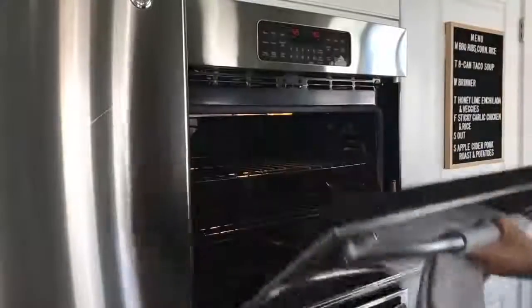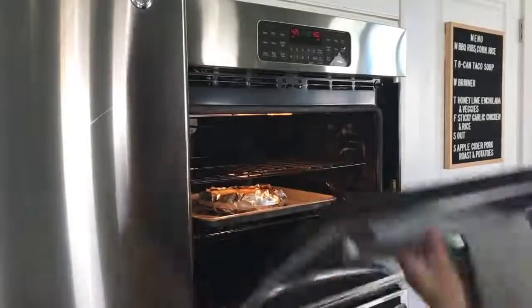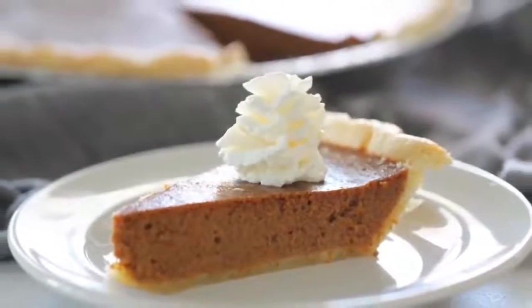You could put the foil on halfway through if you feel like your crust is too dark. Then put it in the oven at 425 degrees for about 15 minutes, then reduce the oven temperature to 350 and bake for 35 to 40 more minutes until it's done. Serve with a little whipped cream and enjoy!